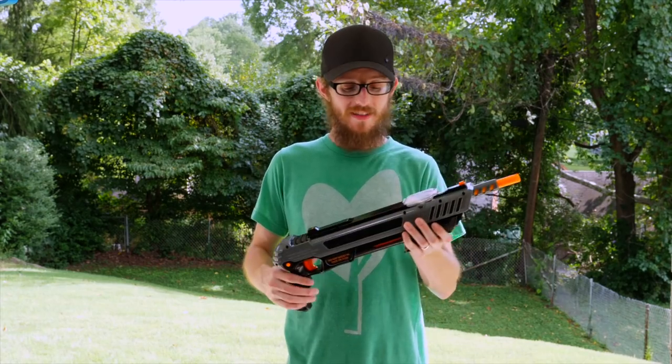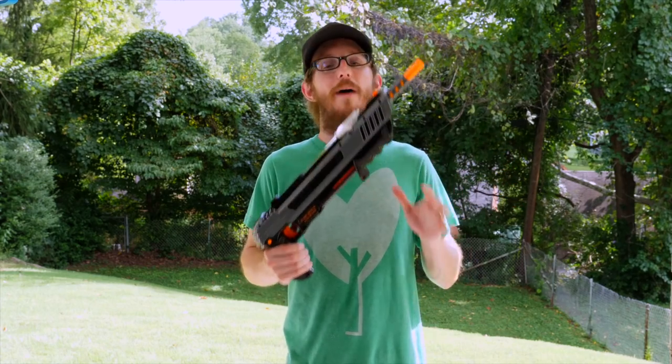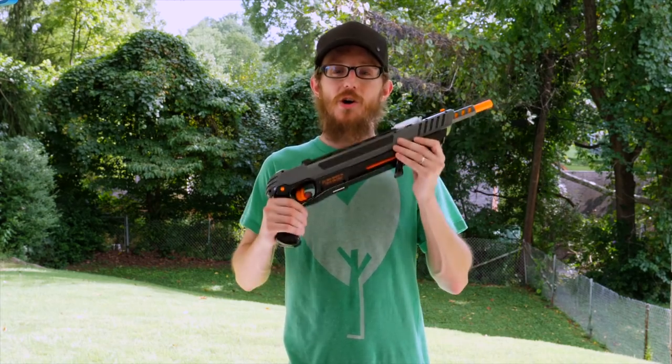So if you're new to the Bug-A-Salt family, this is the gun you want to start with. The 3.0 Black Fly Edition is a great place to start. It's super light, it looks awesome, it's much more powerful than all the other guns, and you'll have a lot of fun killing the flies and pests around your house.